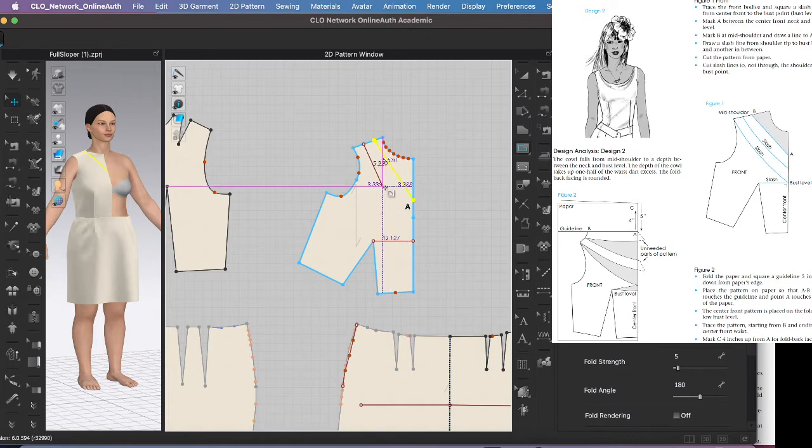For the curved line I'll hold command and click in the middle, grab the other point, and hit return. Maybe that was too curved — I could hit letter C to bring it in. I'll hit G again, grab the corner, come down to the next point, hold command to curve it (that's Alt on a PC), and hit return.